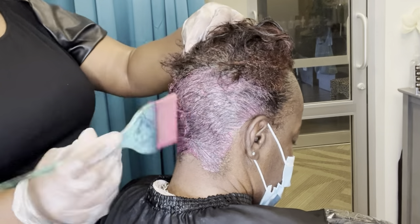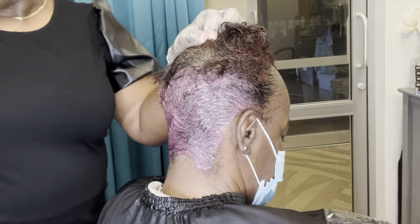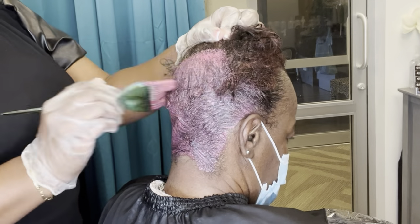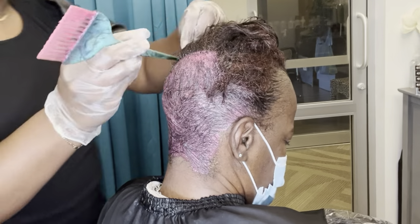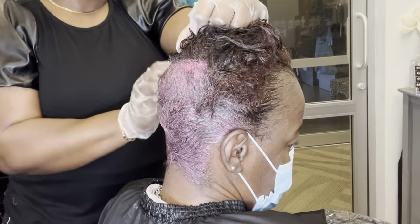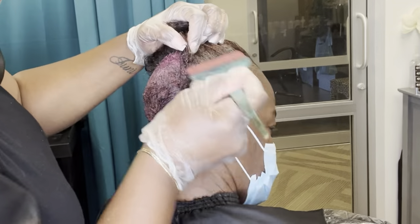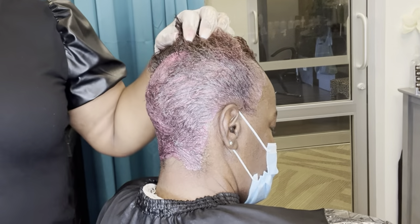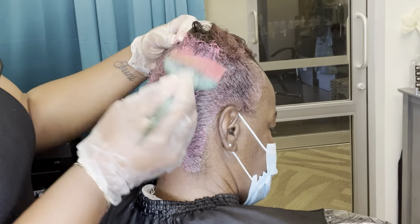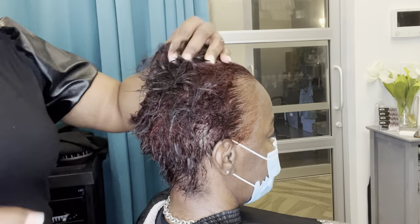After her relaxer, I wanted to go ahead and fix the color situation we had going on. The red that she wanted was not the red that she got. Today we're going to cover her grays — that's number one — but we're also going to correct that color and get her to the deep wine slash burgundy that she was requesting in the picture.